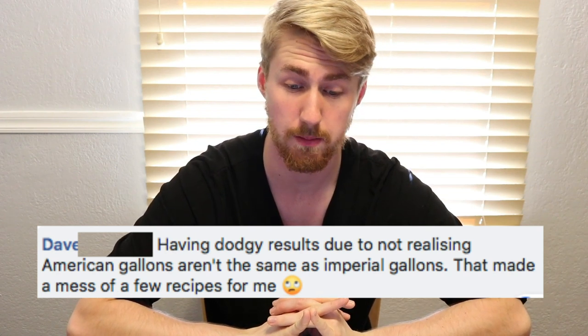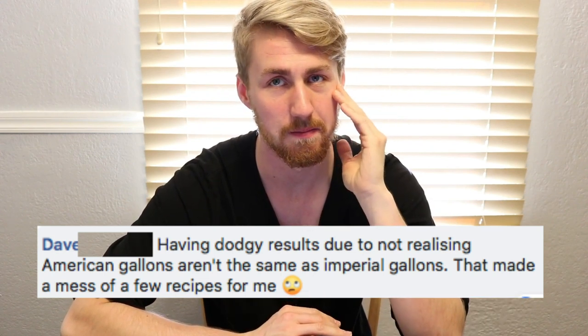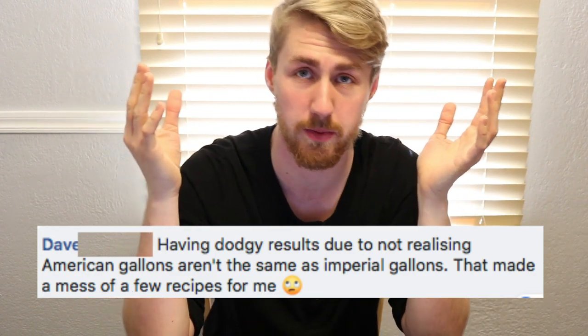Dave had dodgy results because he didn't realize American gallons aren't the same as Imperial gallons, and that messed up a few recipes. I'm in the American measurement world, so my videos use those units. I need to be better about including other measurements, and I ask for a little grace on that — but knowing exactly what measurement system a recipe uses is really important.